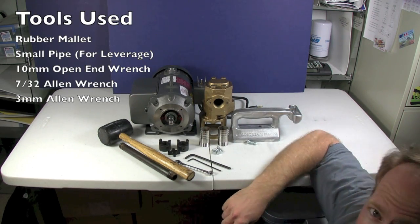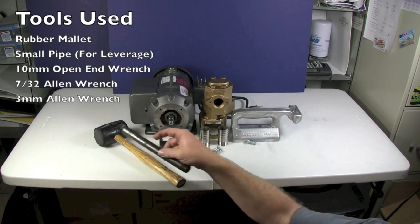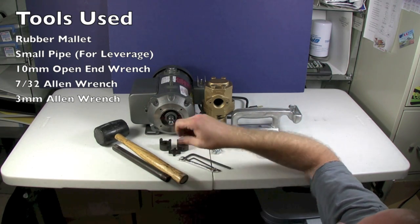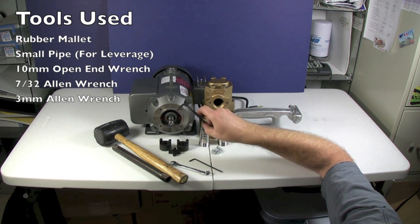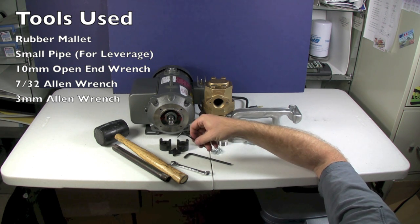The tools that you need to put this together: I've got a rubber mallet, I've got a pipe — you'll understand why a little bit later, nothing special about this pipe, it's just a long pipe that I can grip with. I've got a number 10 open ended wrench, I've got a 7/32 Allen wrench and I've got a 3mm Allen wrench as well.